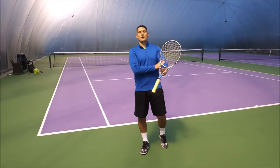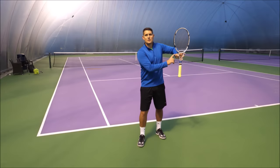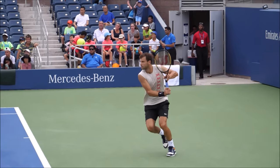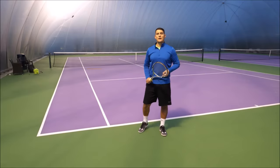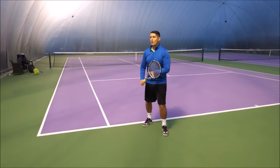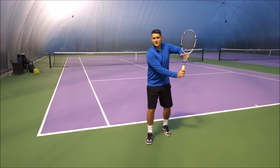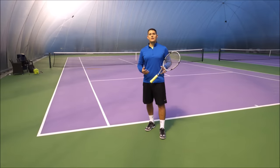Step number three: notice the non-hitting hand. It should be holding the throat of the racket, helping you reach that power position, with your left elbow reaching almost shoulder level. If you take the left hand off too early, all the stress goes back on your hitting hand. By holding the throat and using the left hand to help prepare, it becomes very easy to maintain relaxation in the hitting hand. It's all about creating that forward momentum in a loose, relaxed way so you can replicate it time and time again under match pressure.